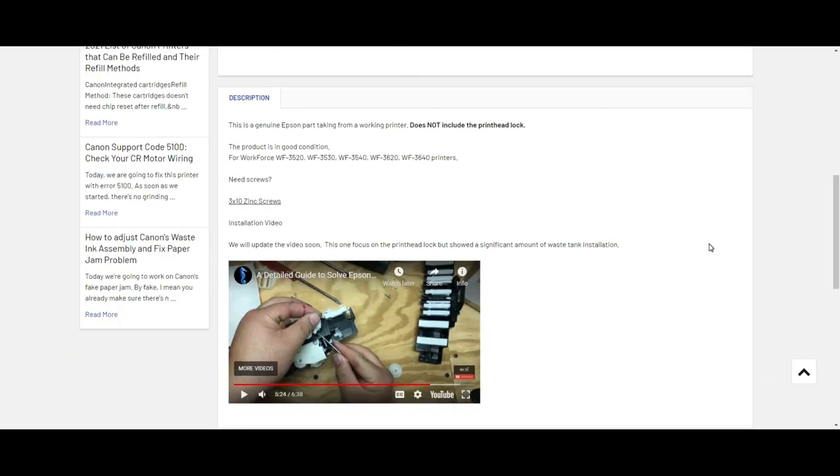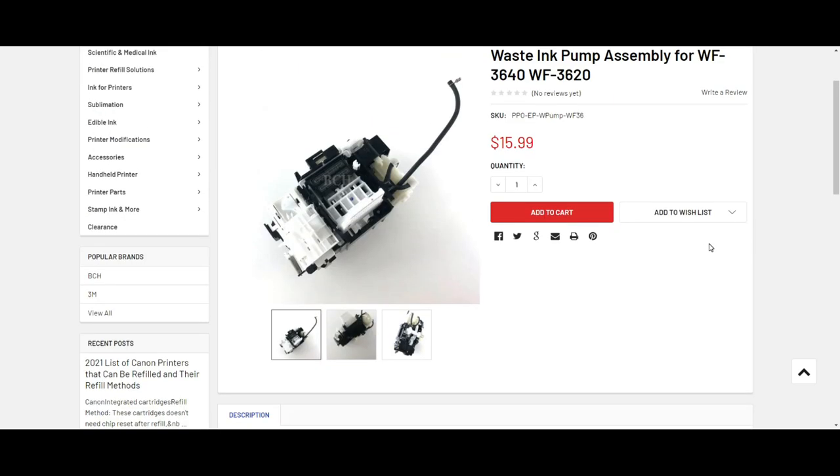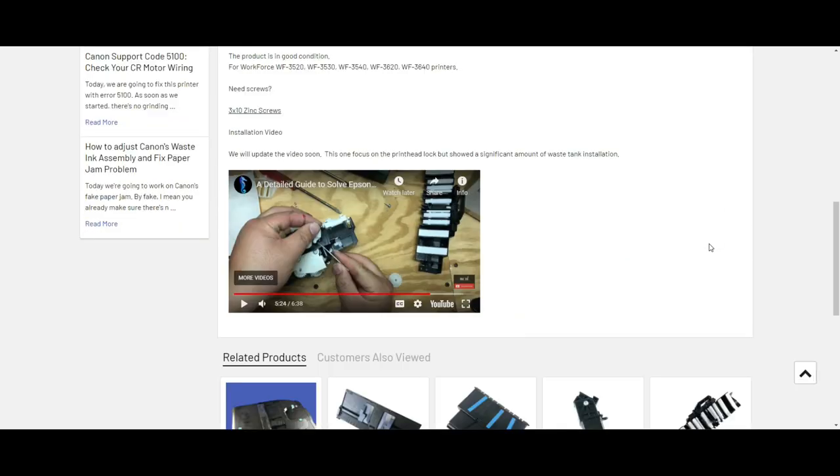Also, on the same page, the installation video is not really focused — I'm going to shoot a new video. Once the new video is done, I will update it. But this video has a fair amount of installation to get you started.